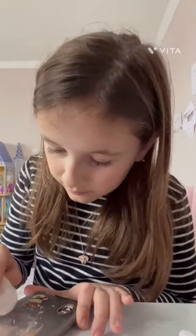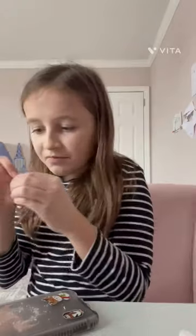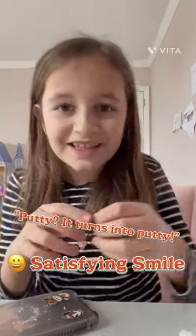Now's the moment of truth — let's wipe it away and see if it actually worked. It actually did! But I spent a lot of time figuring out how to do it. It turns it into putty — it turns into putty! Okay, this was great. Bye guys, thank you for watching — but wait, let me scrub it up.